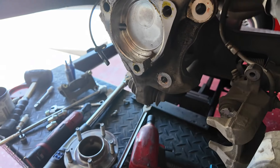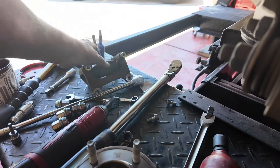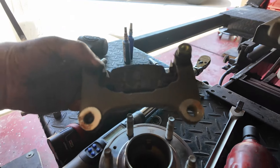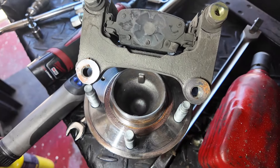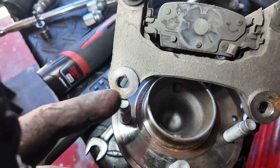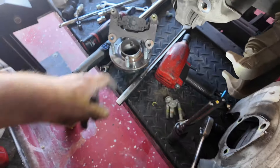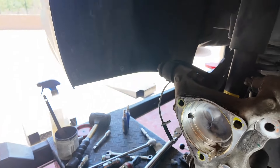It's tough yellow thread locker. Also note — the thread locker has seeped through causing the surface to be uneven. Clean this up before reassembly, and don't go crazy with thread locker. Certainly do not use red. Now we need to clean it all up and put it back together.